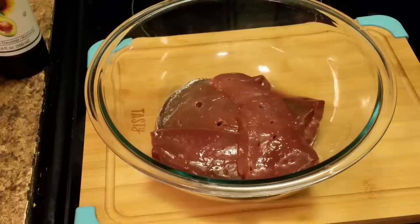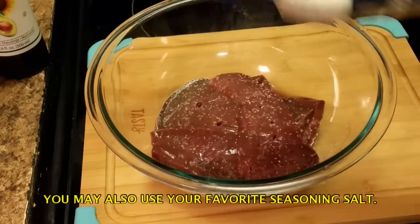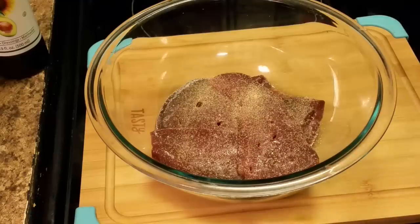I'm gonna season my liver. I'm gonna add a little salt — it's up to you how much seasoning you want to use. This is kosher salt, y'all. Okay, and I'm adding some garlic powder and some black pepper.